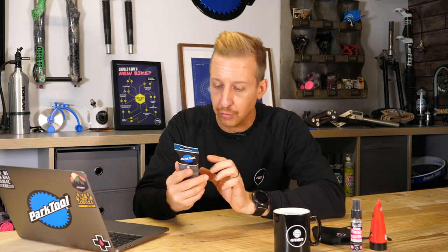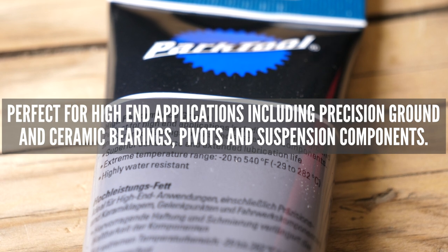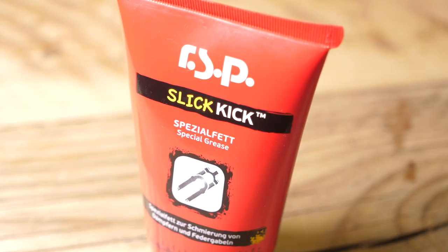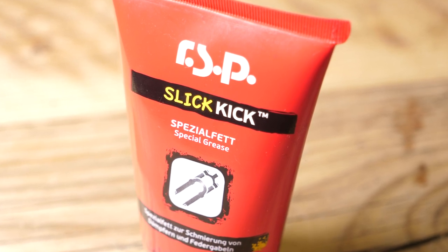Some bearing grease is safe for use on suspension items. This one here says 'high-performance grease, perfect for high-end applications including precision ground and ceramic bearings, pivots, and suspension components' — so technically this one you could use, but not a lot of regular greases are a good idea on suspension components. We'd recommend a suspension oil or specific suspension grease. This stuff is very slick and much thinner. If you put a big thick congealing grease in it, you could actually slow it down. You want something fast and runny that stays in place. Look to suspension products when maintaining your dropper post.